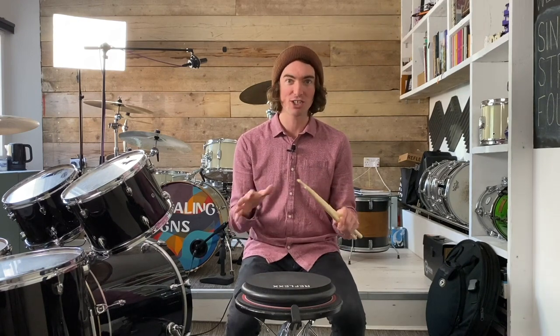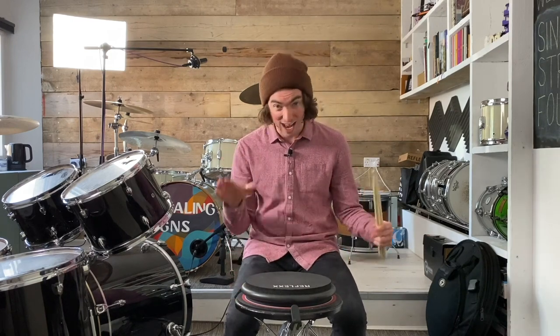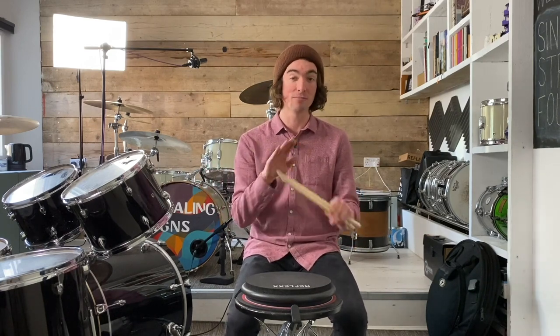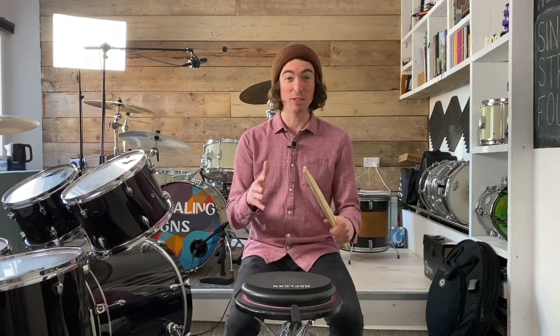The great thing about rudiments is you can practice them anywhere. So that pattern of right right left left right right left left — feel free to tap it out on your legs or perhaps on a pillow. You don't have to be by a drum kit to practice this pattern. Practice it as much as possible so you can almost watch TV and not even have to think whilst you're doing it. Keep practicing and the speed will come.